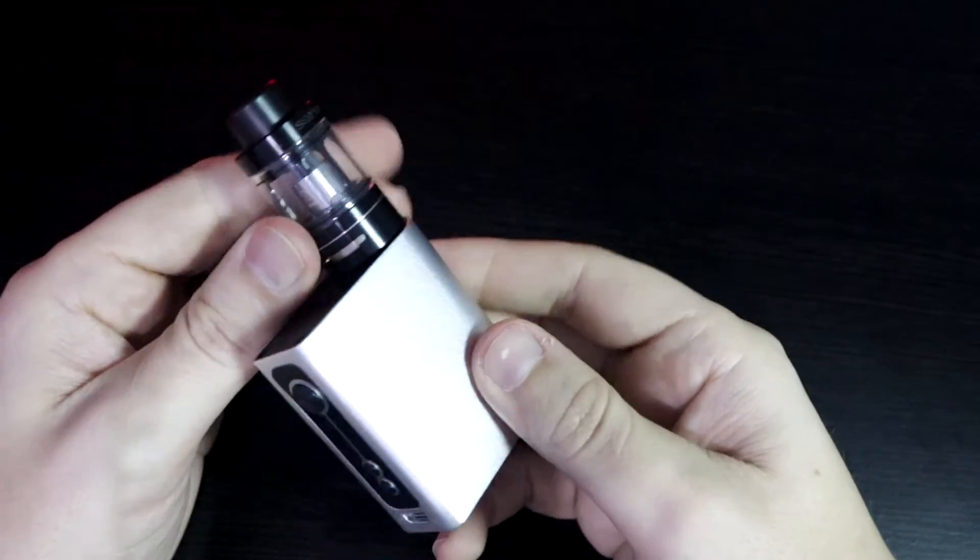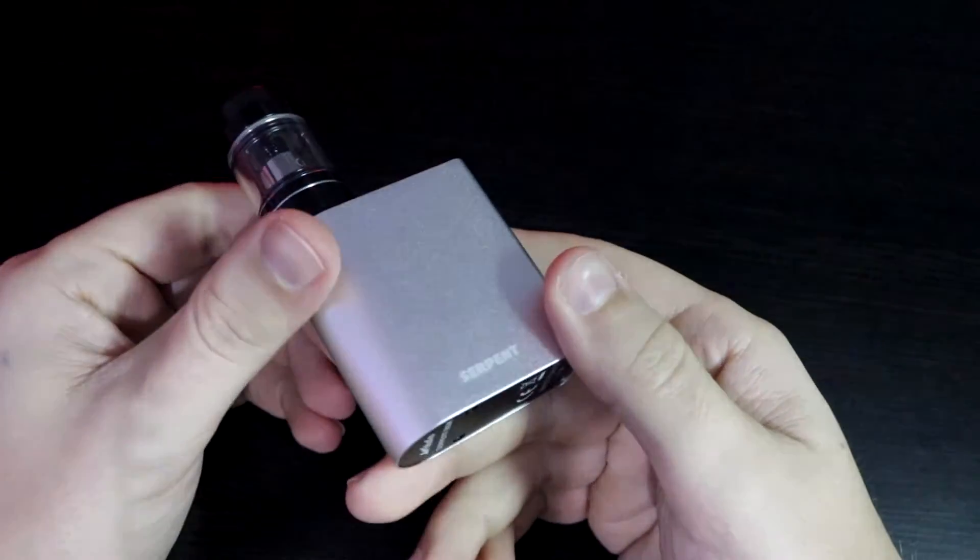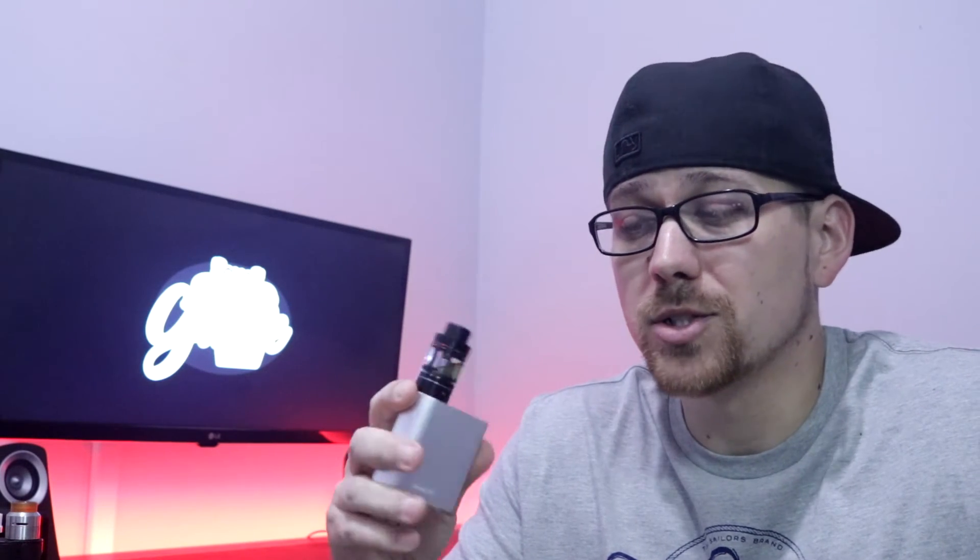Now that you've seen the Serpent Starter Kit, let's give it some face time and see how well it actually performs. The Serpent Box is a nice little device — it offers a built-in 2,000 mAh battery, a top-mounted OLED screen, a three-button configuration, temperature control, and up to 50 watts. The Serpent Sub-Ohm Tank isn't half bad either, providing great vapor production and great flavor. We're at 35 watts with that 0.5 ohm coil installed and the airflow wide open — I love this drip tip. The vapor production is really nice with this tank. I'm going to step it up to 40 watts.